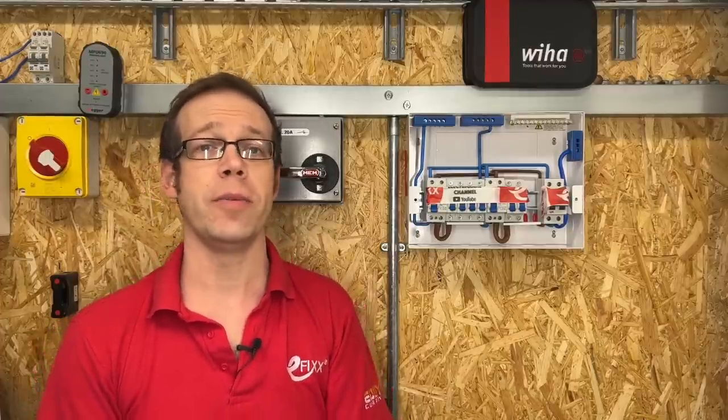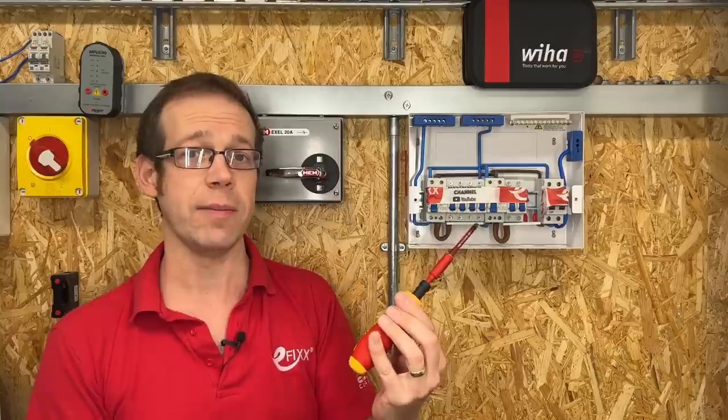If you've enjoyed this video and would like to know more about top quality screwdrivers from Wiha, then please check out this video here or have a look at our free training package, which you'll find a link for in the description below. Thank you very much for watching.